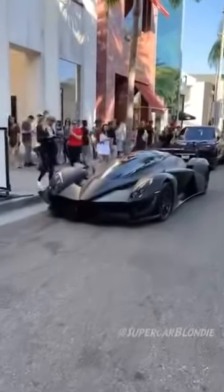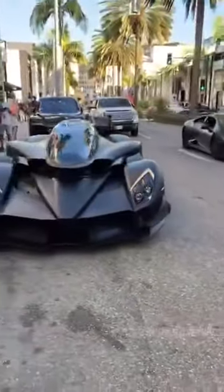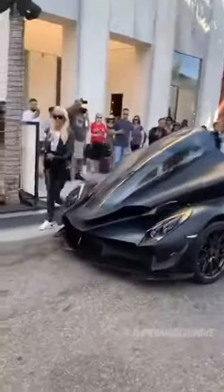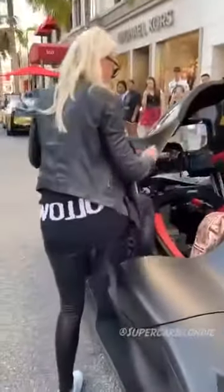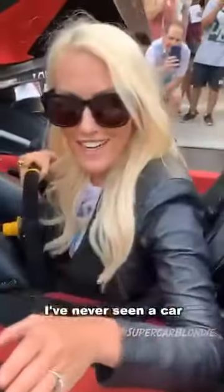Guys, this is the Taekyong Racer and we're here on Rodeo Drive. I've never seen a car get more attention than this.